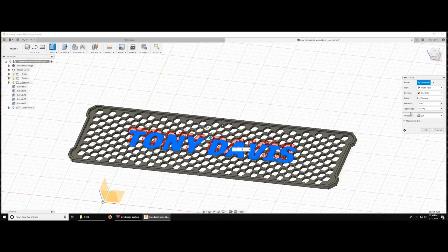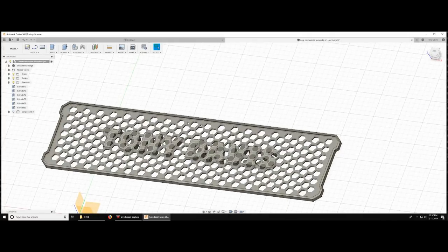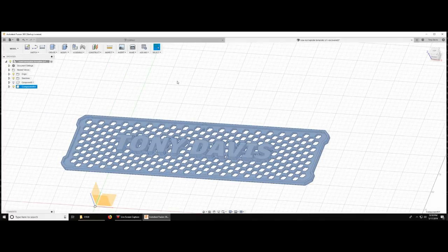By default Fusion 360 cuts, but I don't want it to cut — I need it to combine or create a new body. I use 'Create New Body' because I want to be able to use this template for other nameplates and it keeps them separate. Then all I have to do is pull all these new bodies — which are all the different letters — into a new component, and that combines everything and lets me print them all out at once.